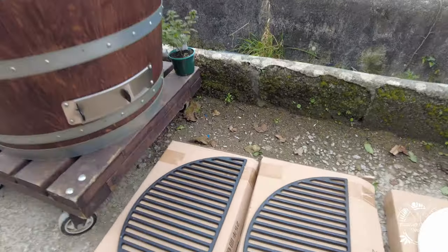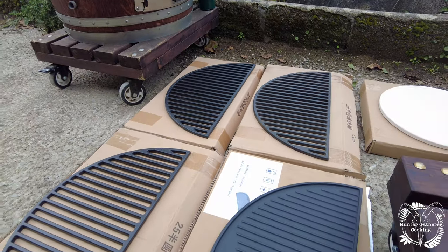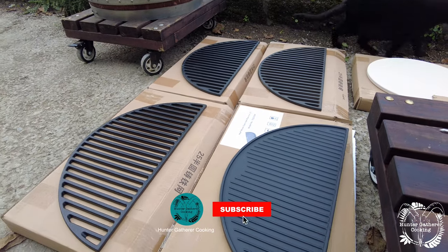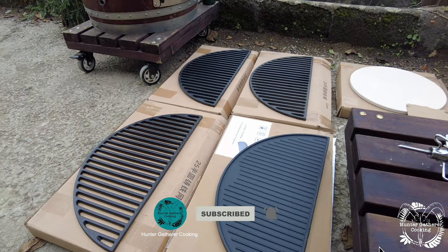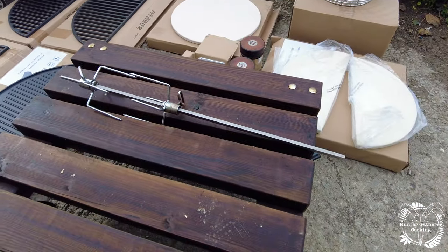Thanks to Gwyn for these videos. The last video I filmed whilst I was down there is going to be about the kit that comes with the Barrel Kamado. Please hit that subscribe button so that you don't miss this — I'm really looking forward to using all of this and cooking at home.